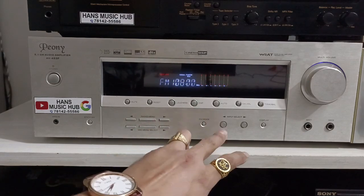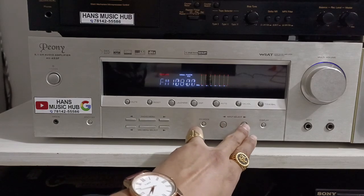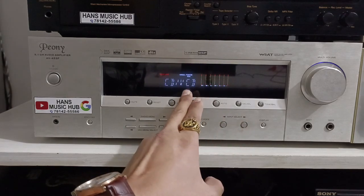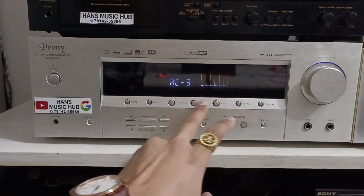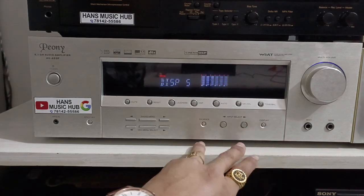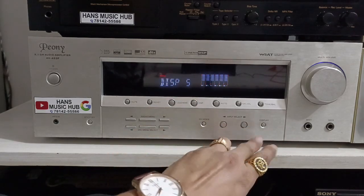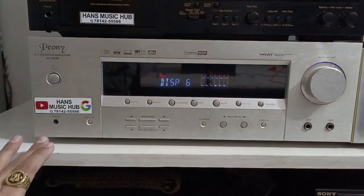For FM, to go to AUX you need to press the input select button. Options include: CD, VCD, then AUX, MP3, and AC.3. Here you also get the display option — DISP 5.